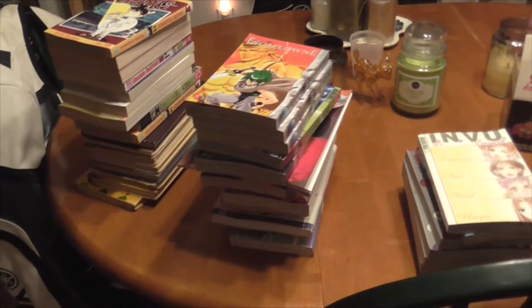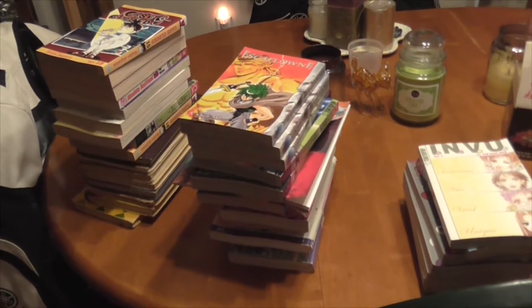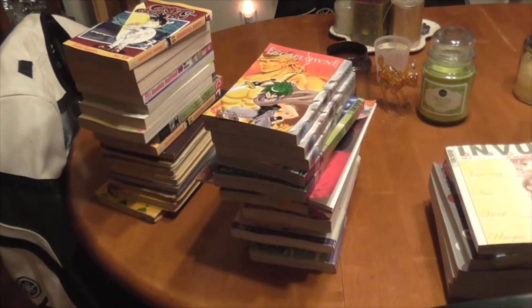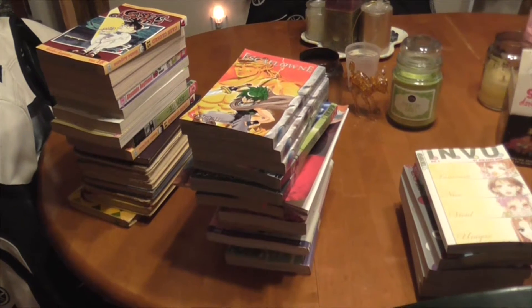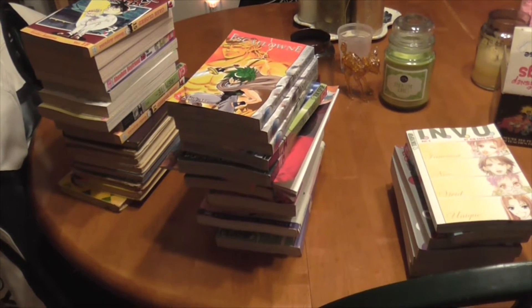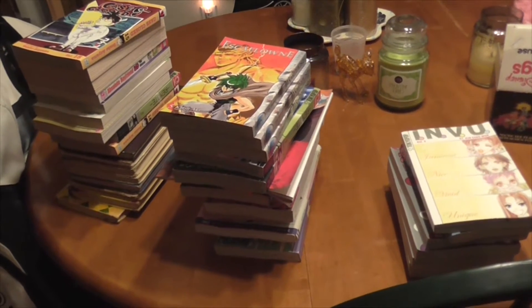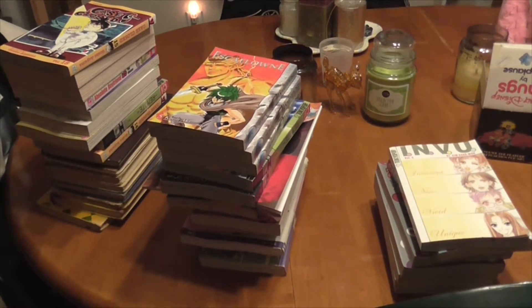Hey guys, so today I have a quick manga slash book haul. A friend of mine was actually getting rid of a lot of her manga and she gave it to me. We did a little tradesy, so I give her something, she gives me manga. So I'll go through here real quick.